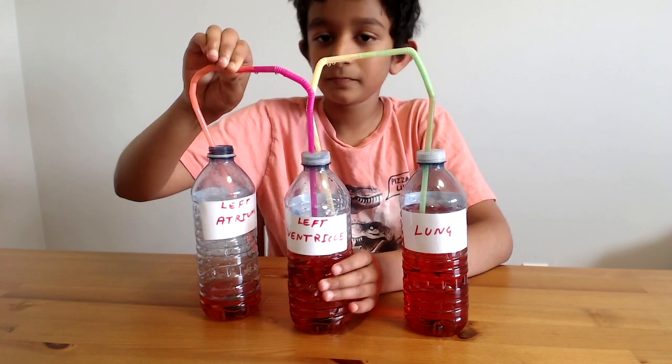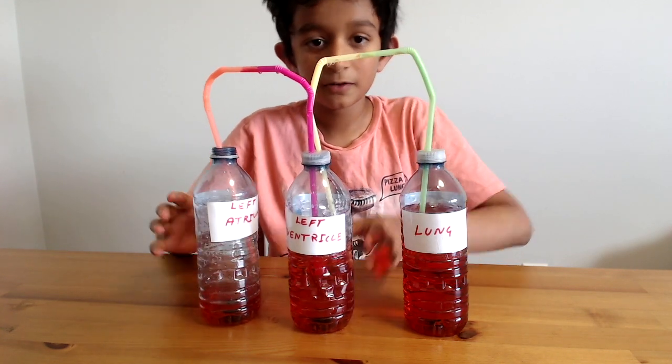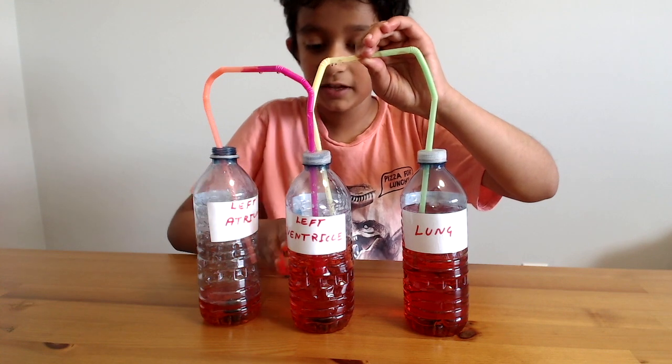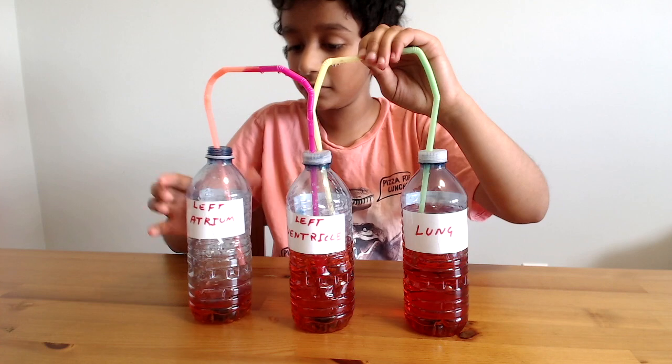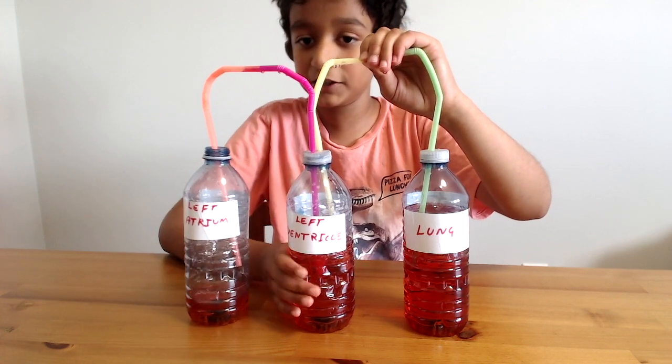Then you close this valve and pump the left ventricle — all the blood is going to go to the left atrium.